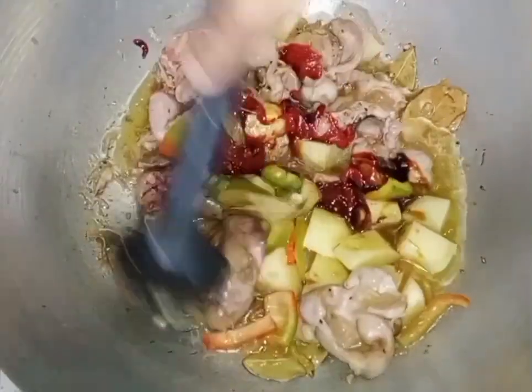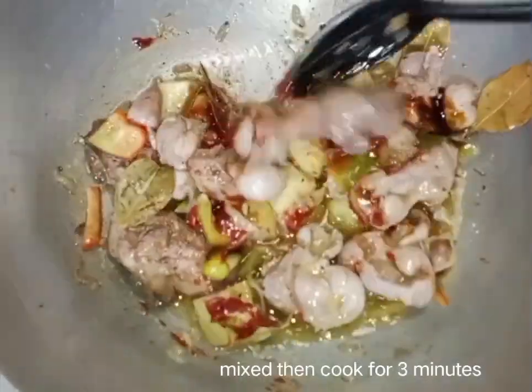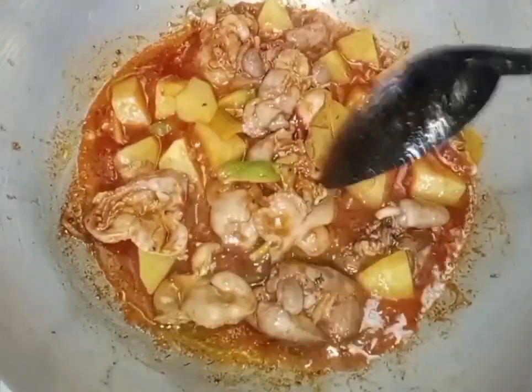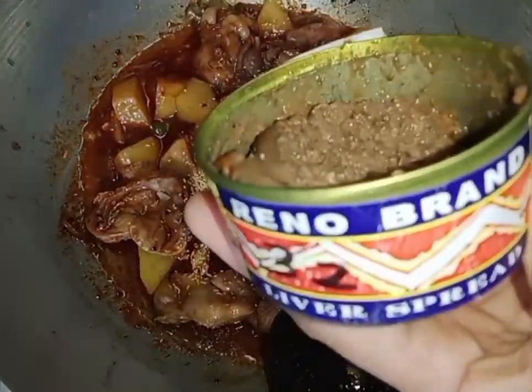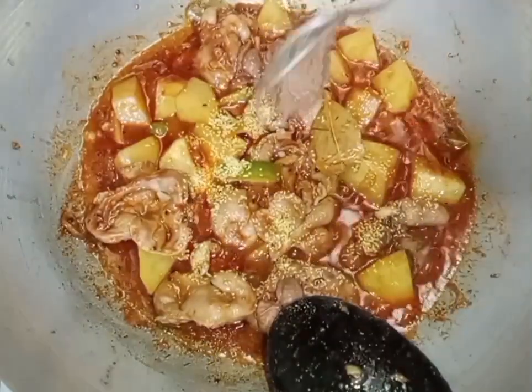Add 1 cup of flour and 2 cups into the oven. Add hot water, 2 cups of flour. Oil, salt.